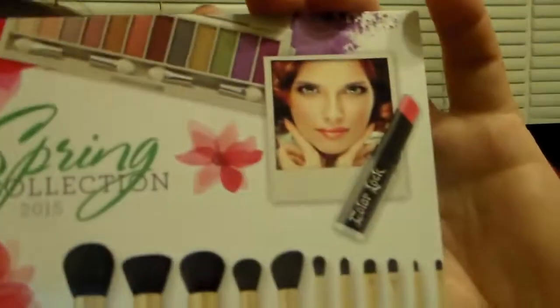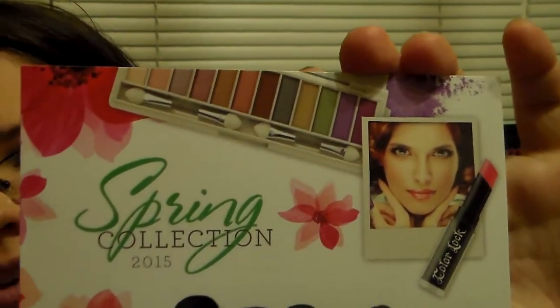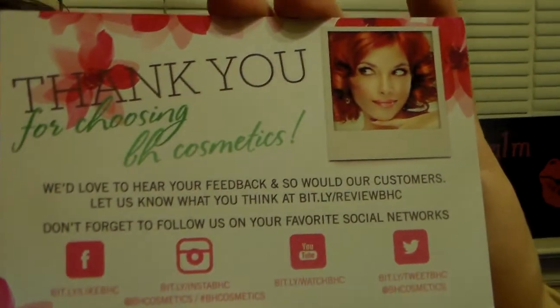I got it today and inside it has the spring collection of 2015. It's a really pretty card. I love that palette up top — I'll have to definitely check that palette out. It's very spring, I love them colors. And on the back it says thank you for choosing BH Cosmetics, and it shows the different social medias that you can check out.